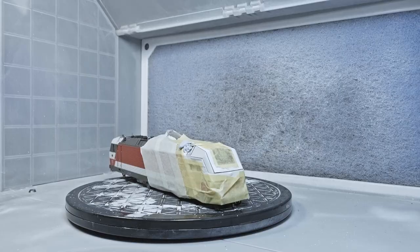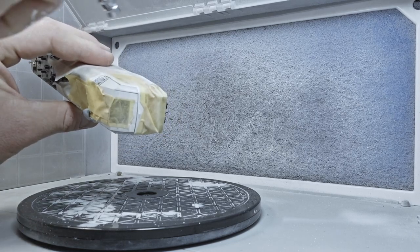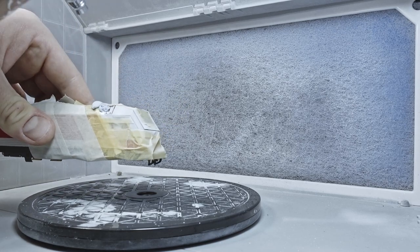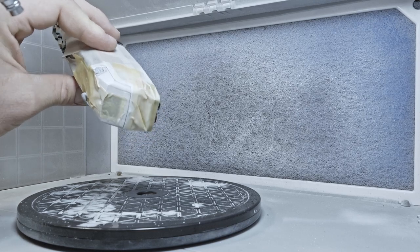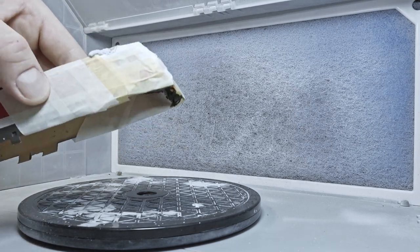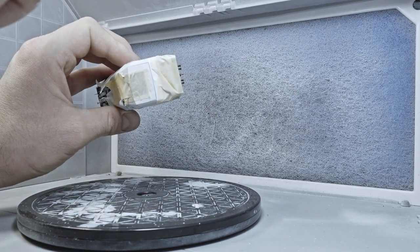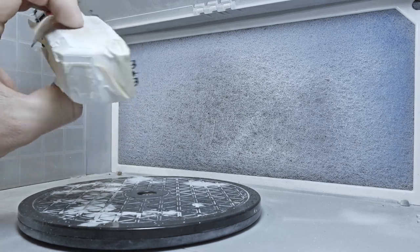The longest part of this work is to prepare the loco: masking everything and disassembling the complete loco — the roof, the pantographs, everything — to make the masking easier. For the masking I use Tamiya masking tape for the contour lines, and simple paper masking tape for the bigger areas to cover and protect the surfaces from the coating.